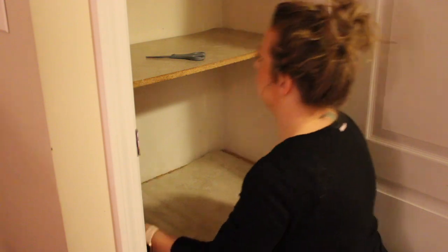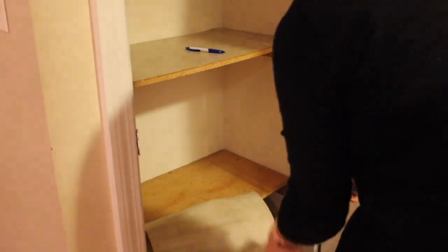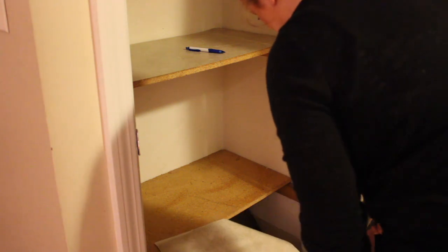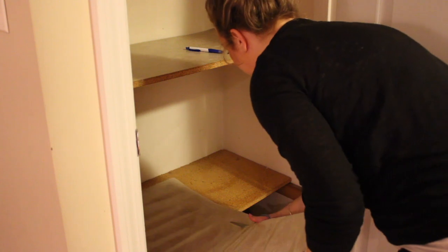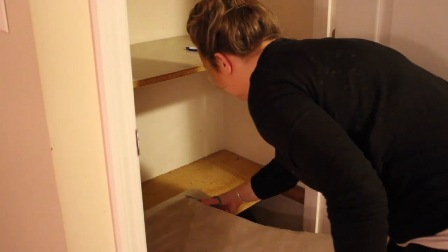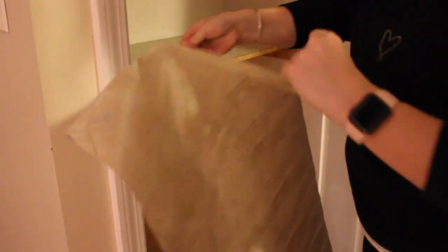Then I just put down plain contact paper — it was just something from the dollar store. I kind of wasn't planning on doing that; I didn't realize how dirty everything really was. Those mats were in there and I would always wipe them down every time I did the pantry over, but they've been there for five years. It was time for them to be ripped out and get a fresh start.